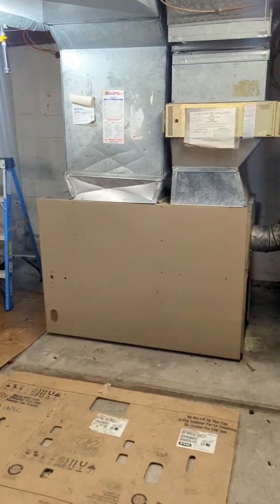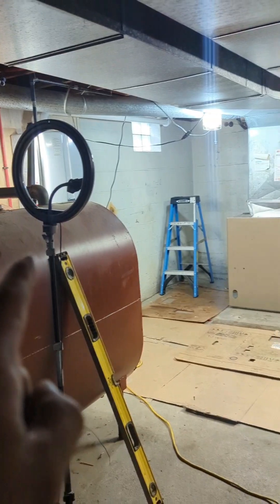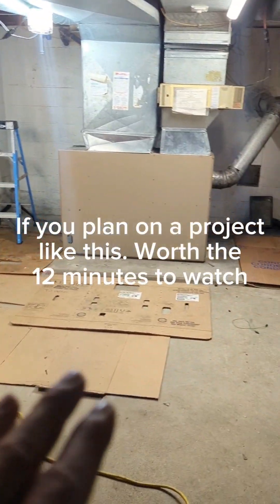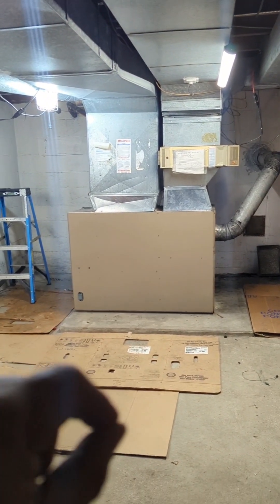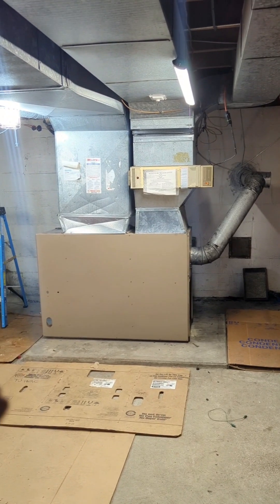We're replacing that furnace with a new one. I'm going to be making a time lapse so everybody can see how the process goes. For our new customer, whoever you are, you're going to see what to expect. If you have an oil furnace right now and want it converted to propane or natural gas, this video is for you.